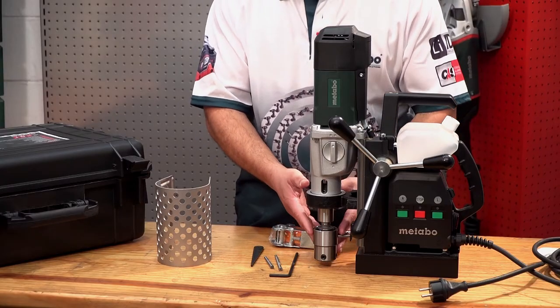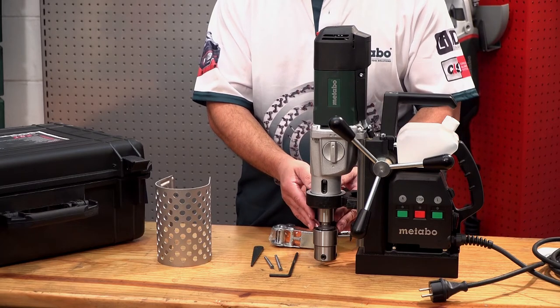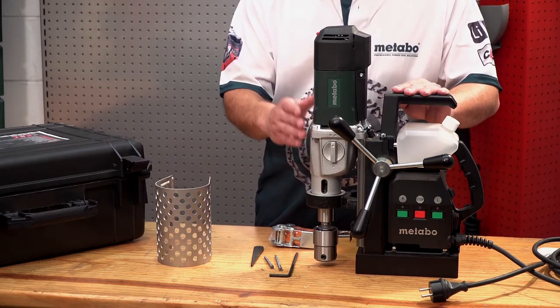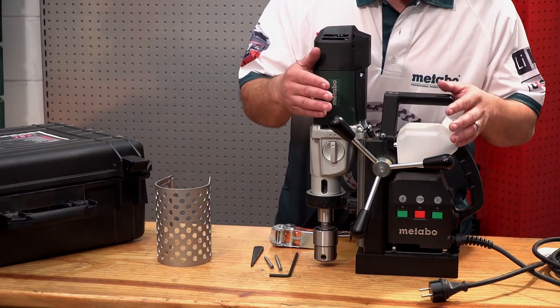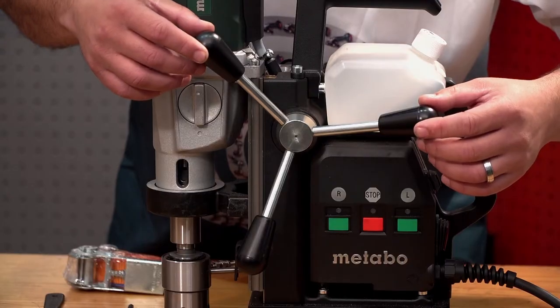The maximum drilling capacity of the machine will be 50 millimeters with broach cutters and 20 millimeters with spiral drill bits. The soft guard protects the end user against any flying debris. The maximum travel of the machine will be 160 millimeters, which is controlled by the handles in front.